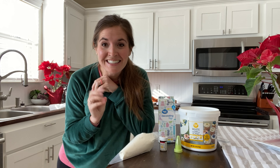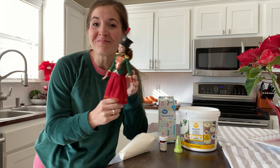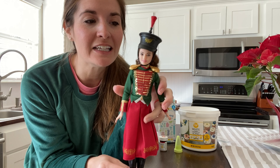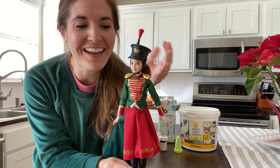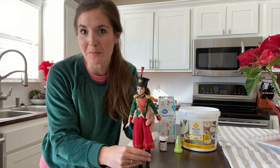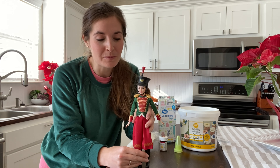Hi guys, today we are making a cake — but not any kind of cake. Today we are making one that's special from my childhood: a Barbie cake. Isn't she just the cutest? It's for my niece — she's turning five. In full disclosure, all I was going to give her was a Barbie, and I found this one and I just thought she was so cute. The girls are very much into Barbies.